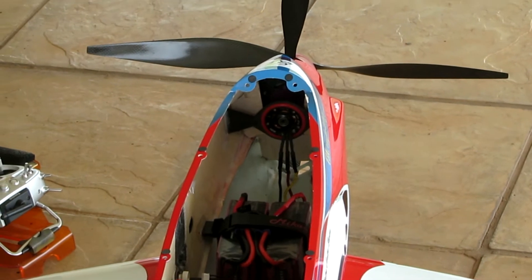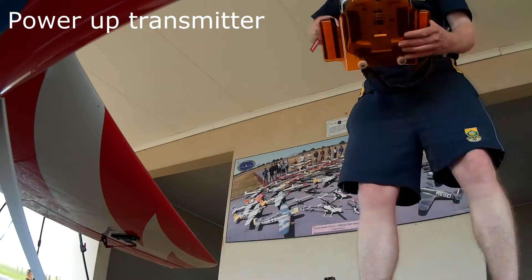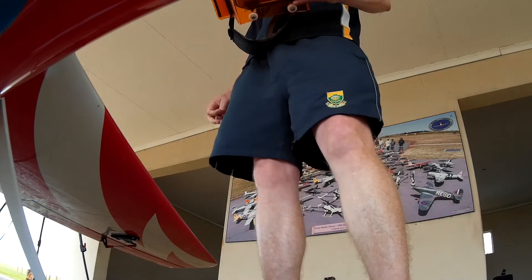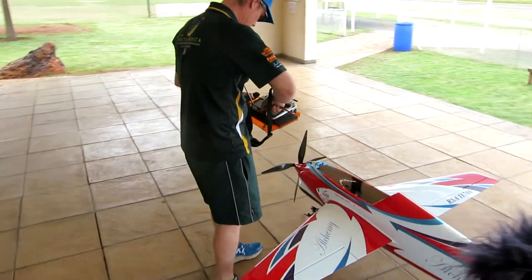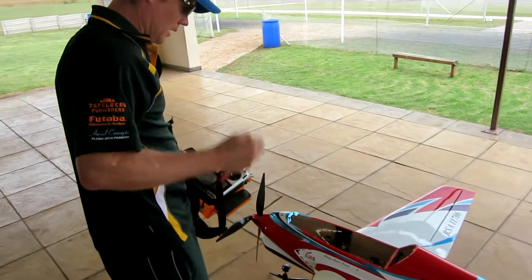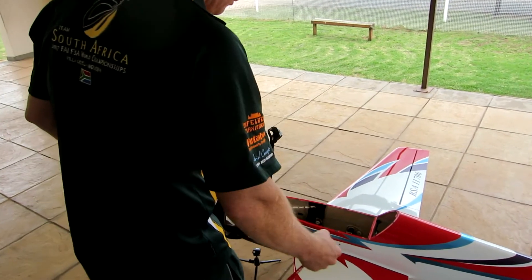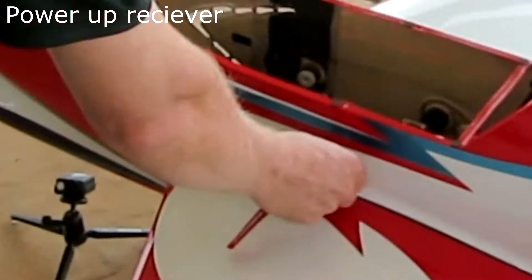The electronics aren't switched on yet, so there's a sequence that we normally follow. First we switch on the transmitter so that we start to transmit the control signals at 2.4 gigahertz. Then the main switch on the plane is actually a magnetic switch — it's really cool, very reliable, made by Emco Tech — and we switch that on here. You can see that the red light is on, so we've now got power onto the control circuitry.